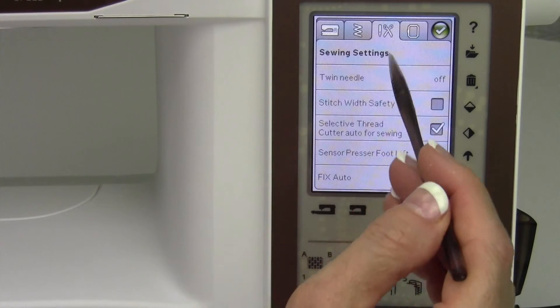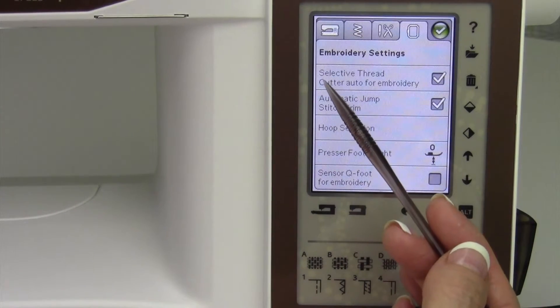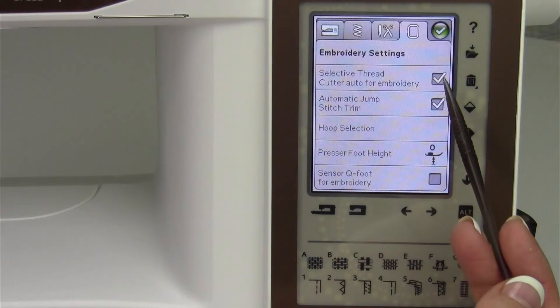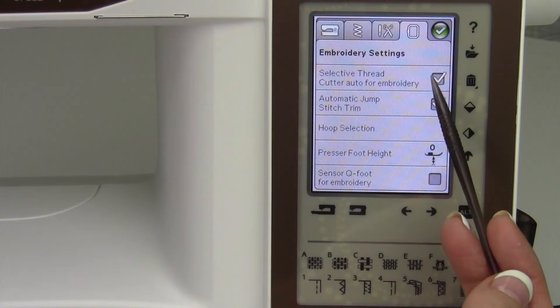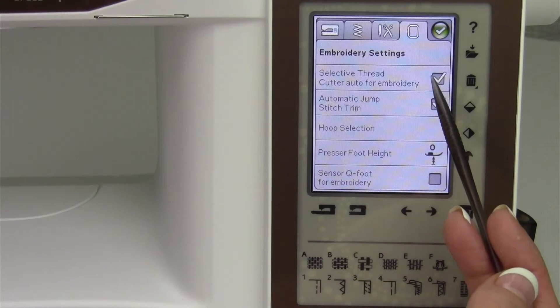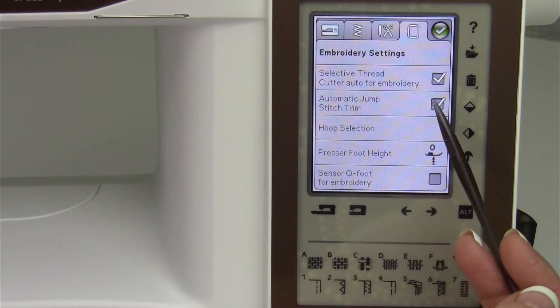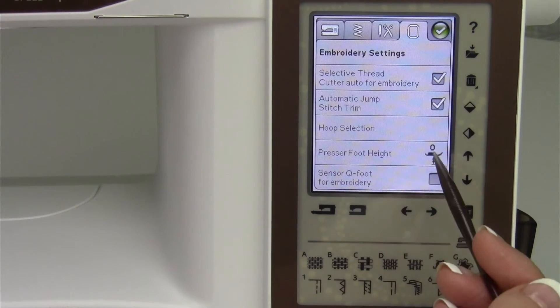Coming back: we had stitch settings, sewing settings, and the last one — embroidery settings. You can also turn off the selective thread cutter for embroidery. I like to do that when I'm doing a lot of small lettering so it doesn't look as messy on the back, but I'll leave it on for the majority of projects. That's actually for the auto jump stitch trim; if you don't want it to cut automatically at the beginning of embroidery, that's where you turn it off. Both are separate, and in between lettering the second one is what I would turn off — just remember to turn it back on.